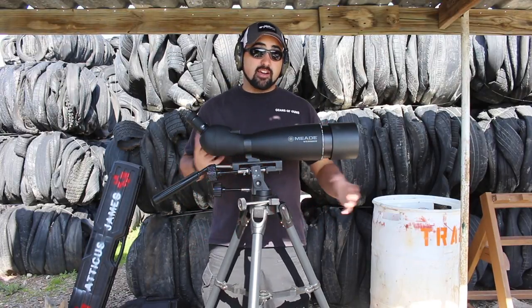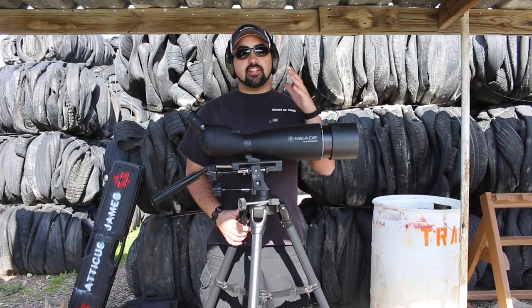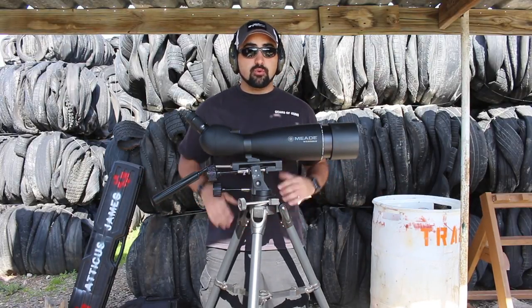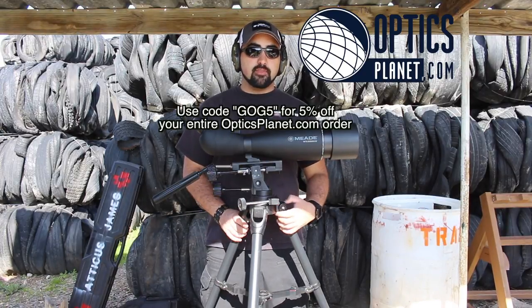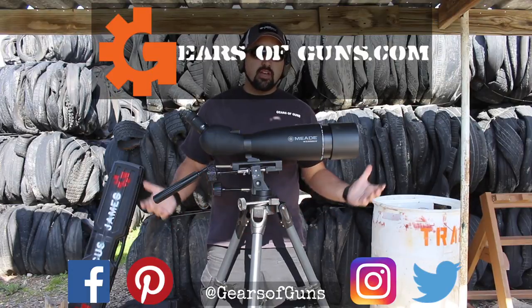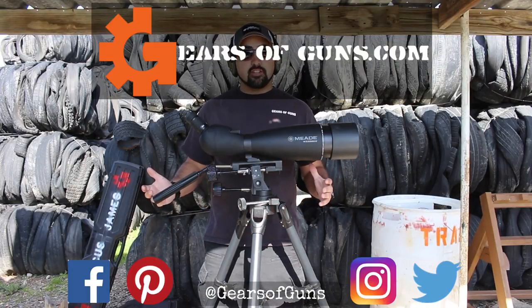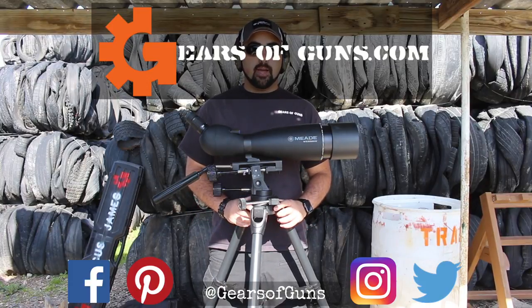This whole tripod setup costs just about $400 and you're good to go. Guys, if you really did like this review, you can go to OpticsPlanet for a 5% discount using the promo code shown here. I'm Atticus James with GearsOfGuns.com — if you enjoyed this video, please leave a like and subscribe, and I'll catch up with you next time. Bye!